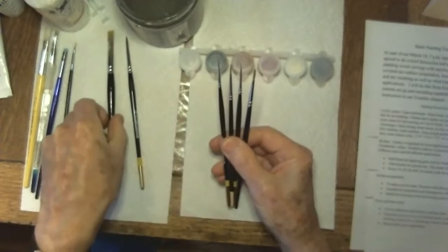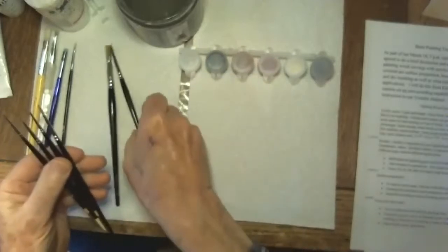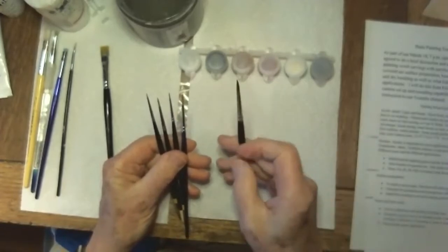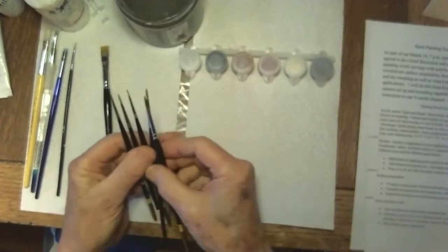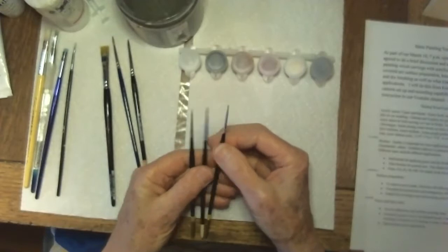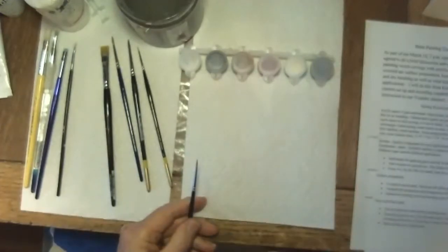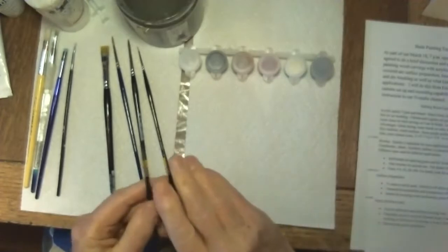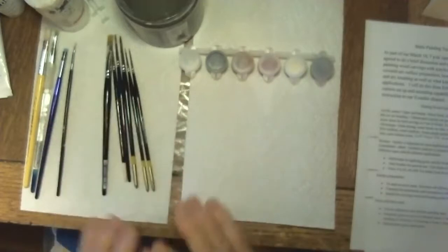The sizes I use: this is a number ten shader; generally I'll use a six as my largest brush for most applications, go down to about a three, then a two, and then down to aughts. I've got one that's clear down to five-aught, which I've been using a lot lately for getting the ends of feathers out onto a different colored surface. So those are the brushes — that's pretty much it for materials.